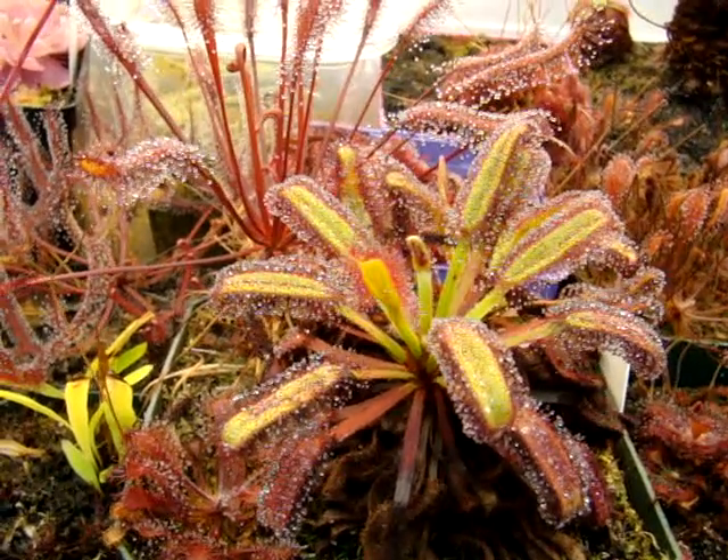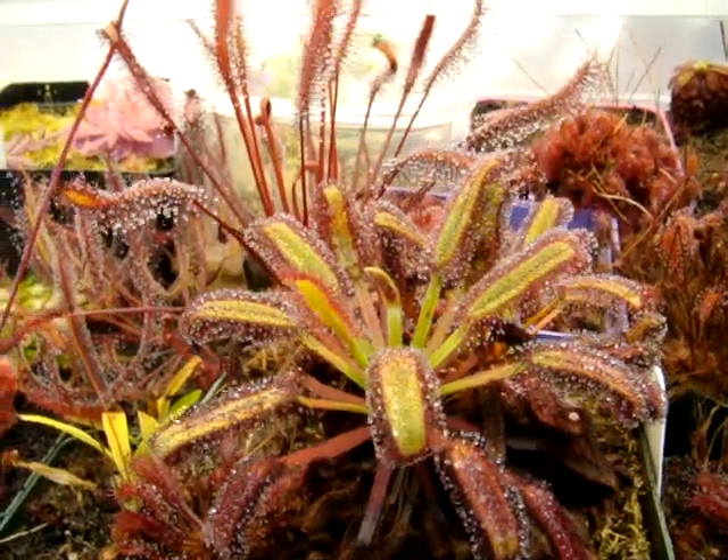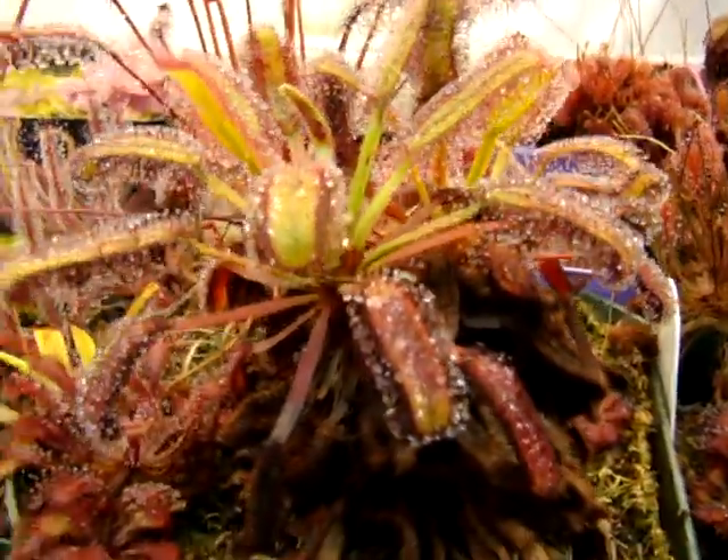This form of Drosera capensis is from Bainskloof, South Africa. As you can see, the newer growth usually remains pretty green, while the older growth develops red coloration.